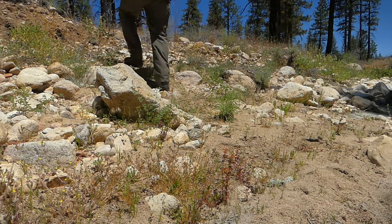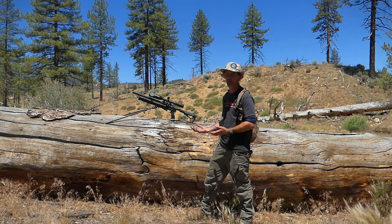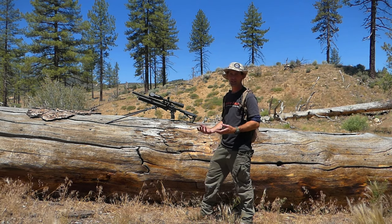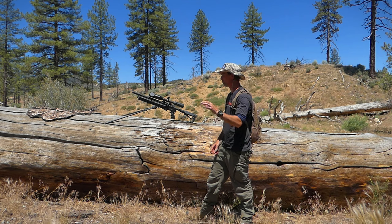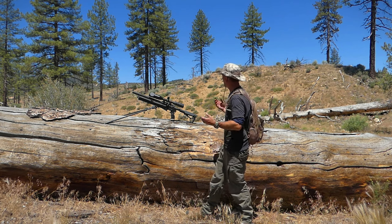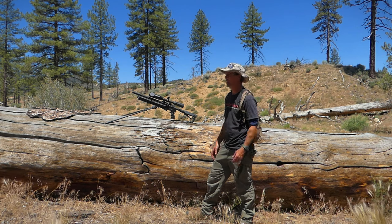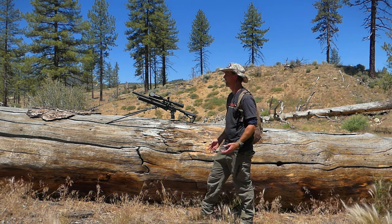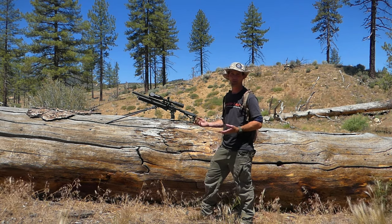A lot of people ask why we hunt these ground squirrels. This fallen tree is a prime example of the damage they can cause. They like to burrow around the base of these trees and ultimately it causes problems with the root systems — and when it rains it rots everything out and in a few years they fall over. This particular forest really got decimated with ground squirrels about 10 years ago, so Marley and I have been coming out here and thinning out the population. It's one of my favorite spots for natural habitat hunting.